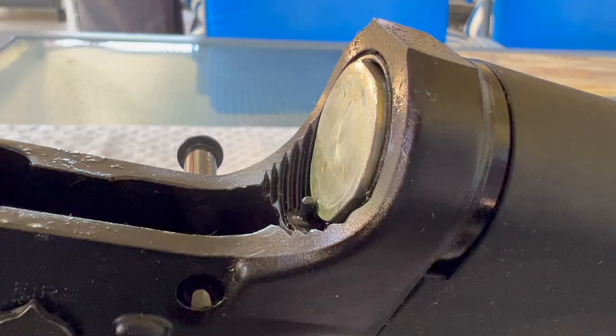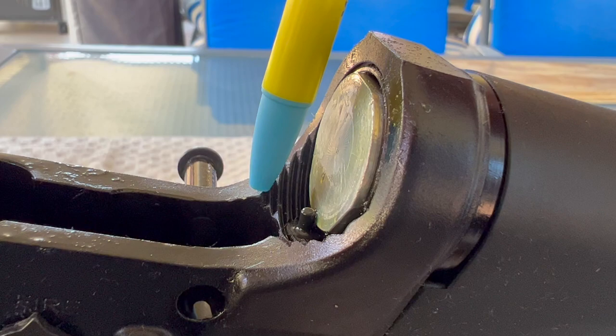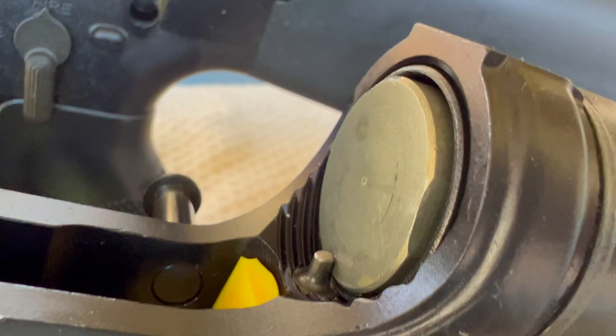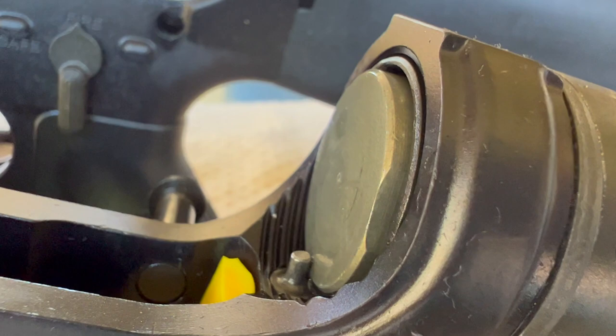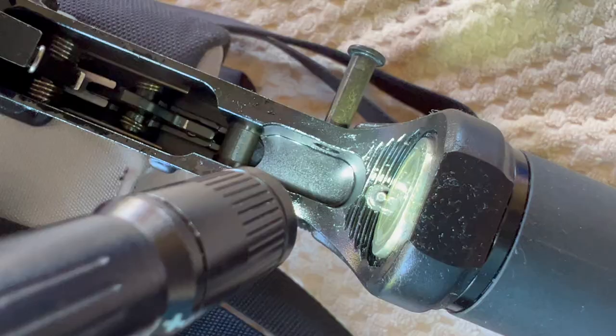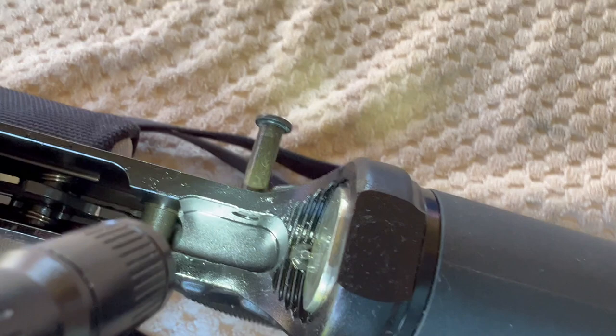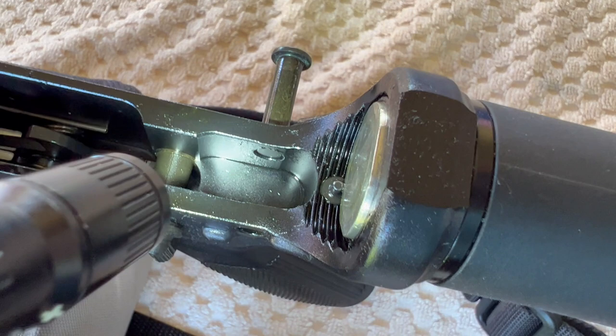On the Windham Weaponry, you can see where they ran the threads all the way into the radius, whereas on the old Bushmaster they did a little machining in there and cleaned up that last thread coming into the receiver. Bushmaster did a little better job there. Both of these are AR-15 cut — not full M16 cut — and you can see the shelf down there that's almost lined up with the top of the selector hole, which makes this a high shelf. Looks like they did pretty much the same thing on the old Bushmaster.